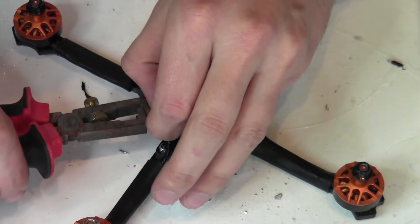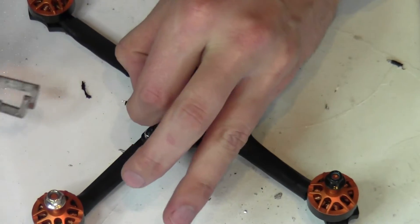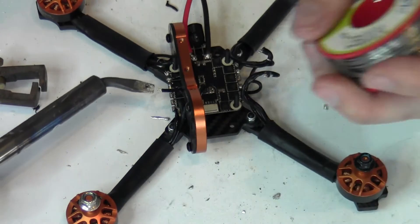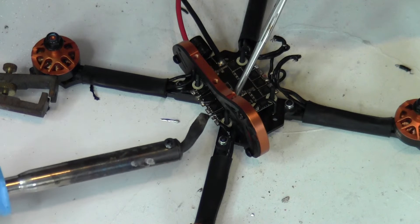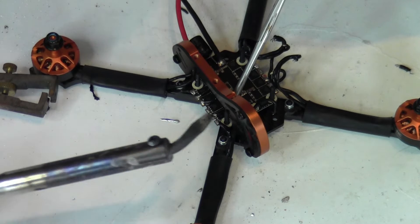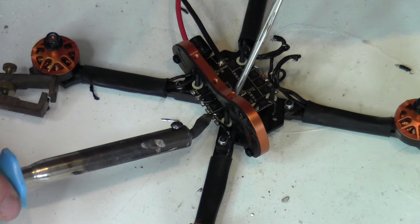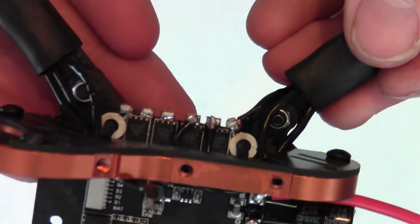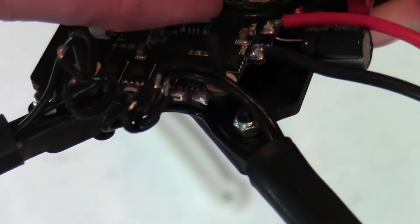We strip the wires and pre-tin them so we can make an easy solder joint, then solder the motor wires to the ESC. Don't worry about crossing the wires — that will be set up in Betaflight. When the two motors on the same side of the quad are done, we unscrew the side wall and copy this on the other side. Now we can continue our build with all the space we need.